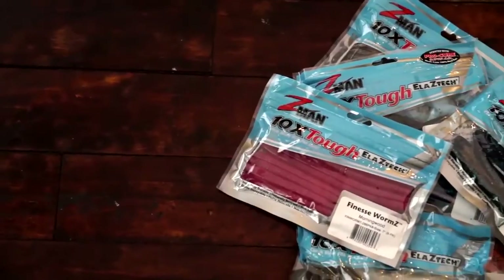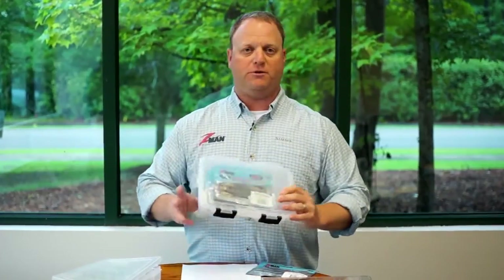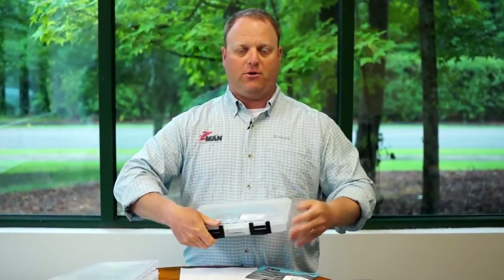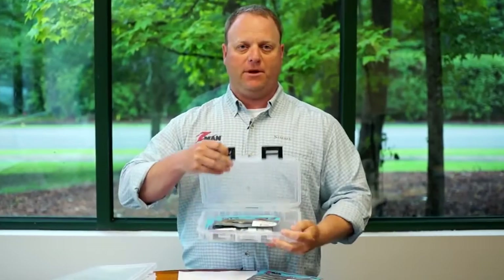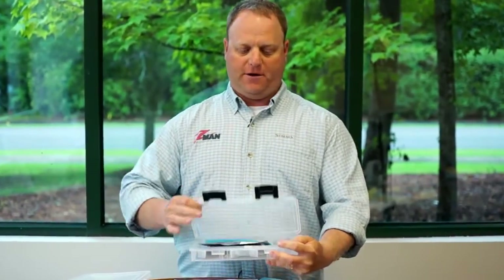Our first recommendation is to store ElaZtech products in their original packaging — that way you can be sure you're keeping them away from other soft plastic baits. What I like to do is get a storage box like this and store all the individual bags and different color baits inside the box so they're at your fingertips.